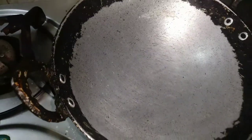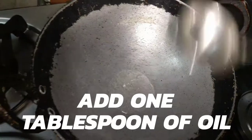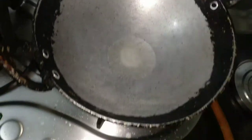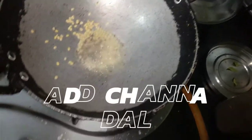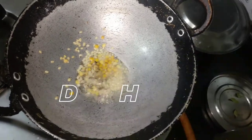My pan is super hot right now, so I'm gonna add one tablespoon of oil, just like that. Immediately I'm gonna start with mustard seeds because it's super hot — there you go. Then I'm gonna add the urad dal, then I'm gonna add the chana dal, and I'm gonna give it a stir.